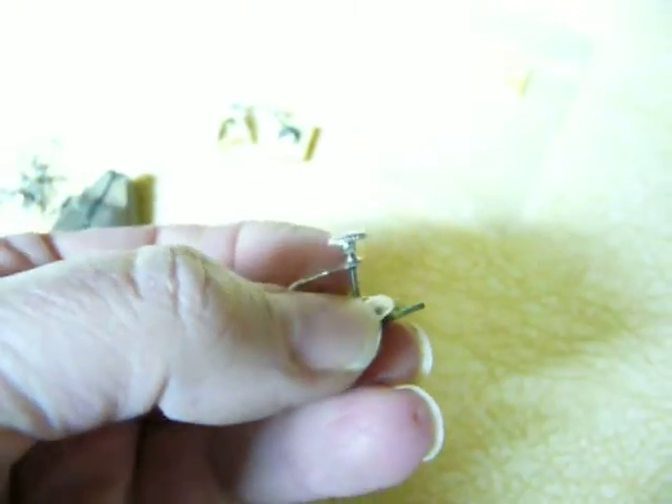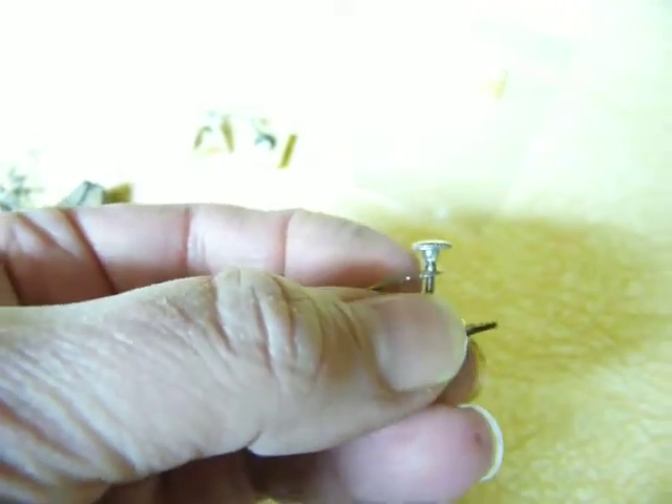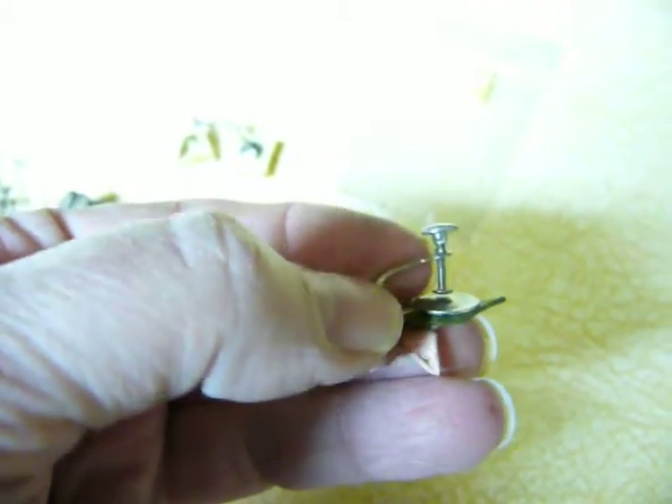There's a hole — you don't want to break that hole that's right there. So basically you want to clip it right on that part, not on this part. You don't want to clip that off.